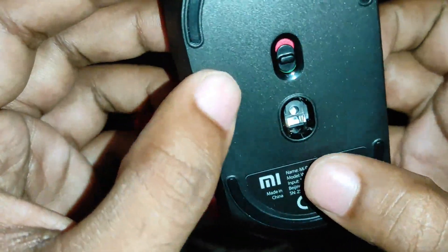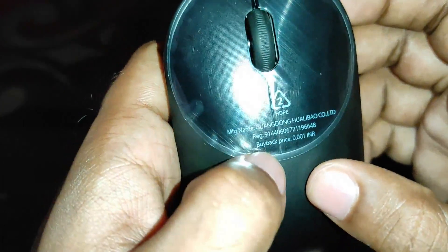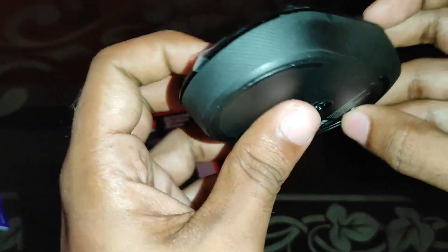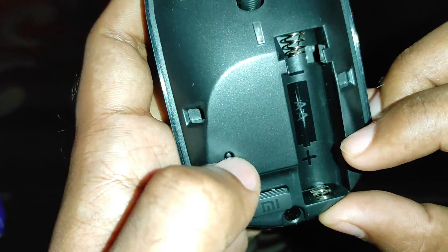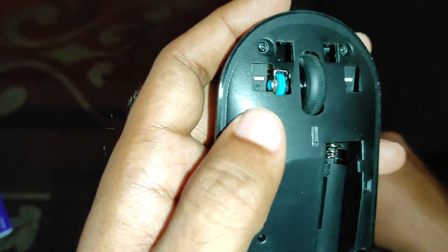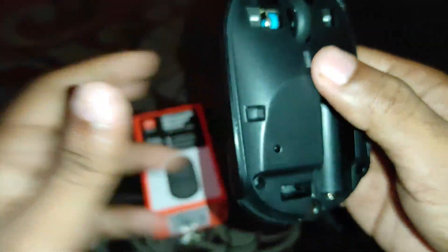Here are the mouse parts. Let's open it up. Here is the Bluetooth adapter. The batteries are pre-loaded. Let's insert the battery to get started.